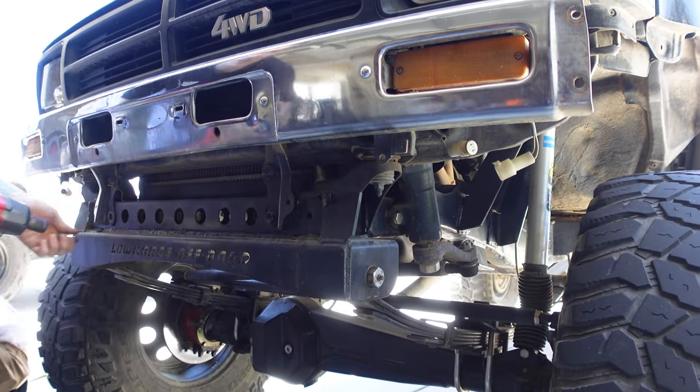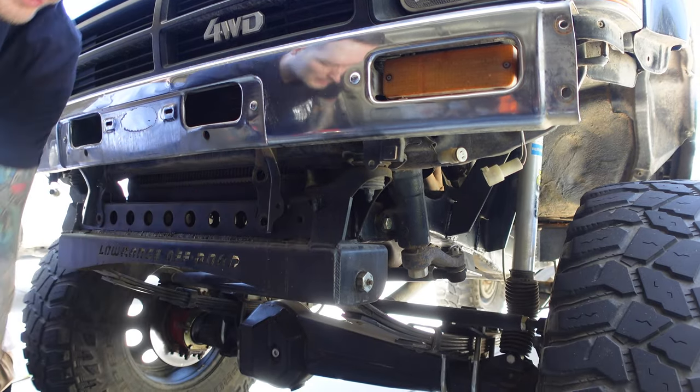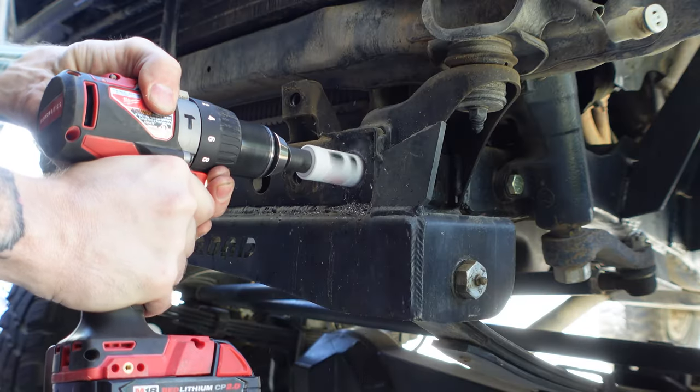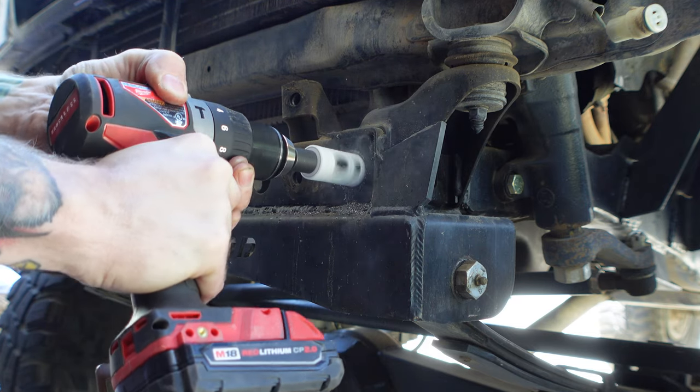We've got to get this old bumper off, disconnect the turn signals, and get the frame ready for welding. On the new frame brace, we need to weld nuts on the back of it so that it has threads. We're effectively removing the weak factory bumper mount and installing a 3/8-inch thick plate with gussets that can support this new bumper and anything we throw at it.